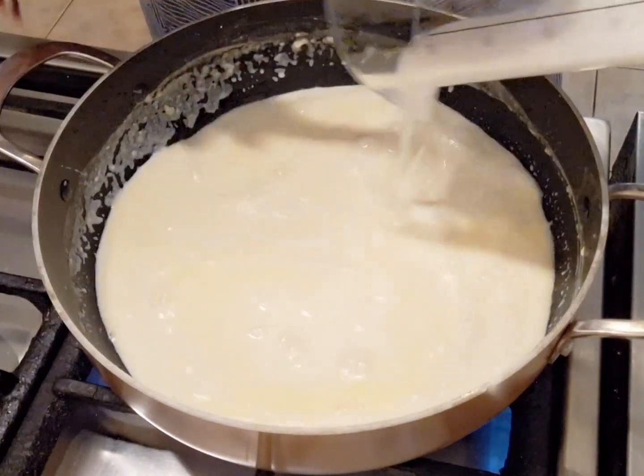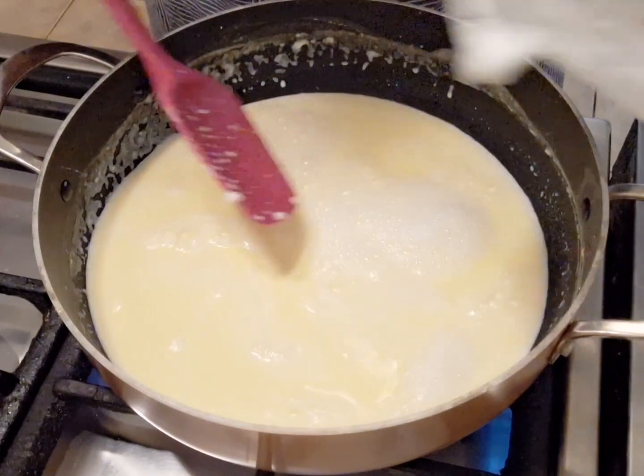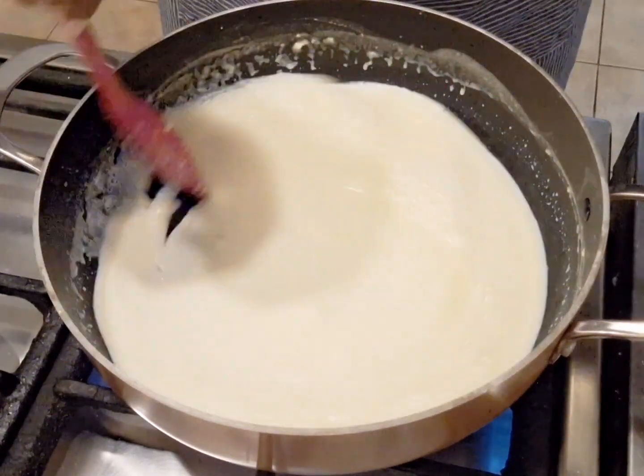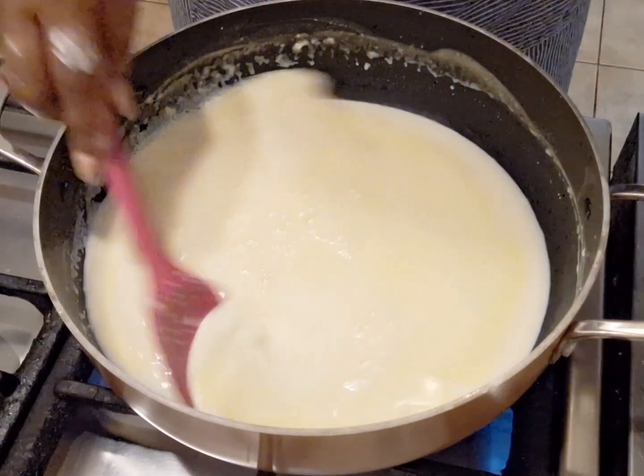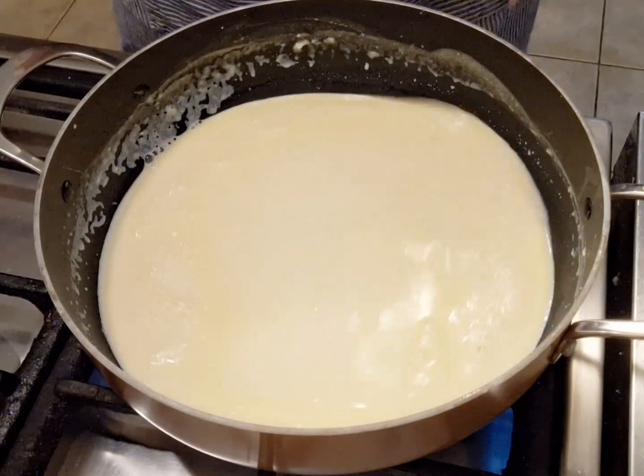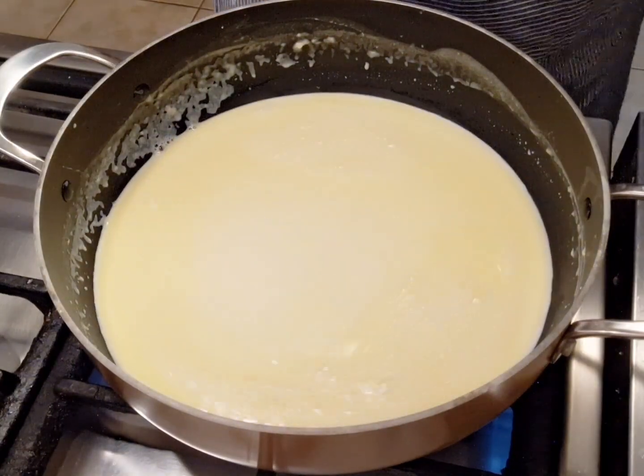We're also using some fresh cream - the cream will just give it a nice velvety texture. I'm just gonna be adding some salt and pepper.